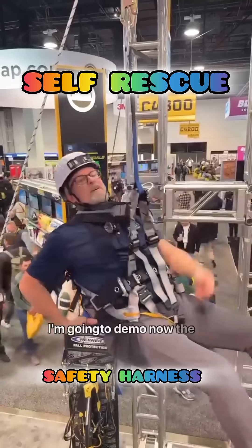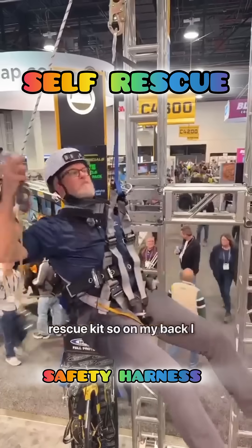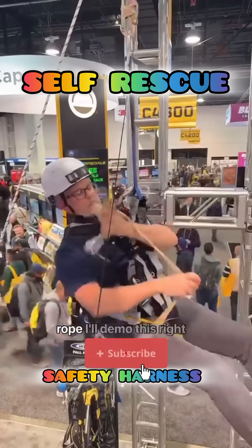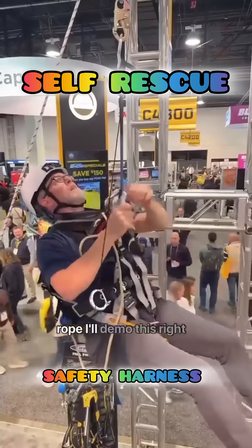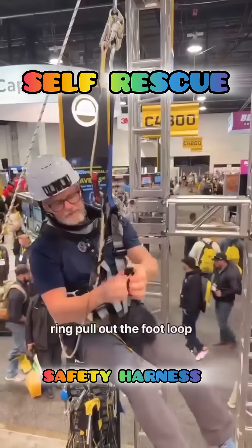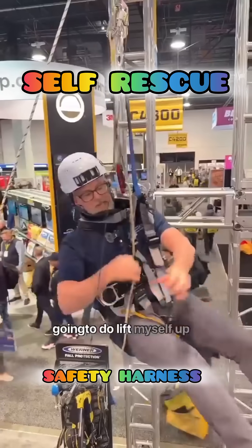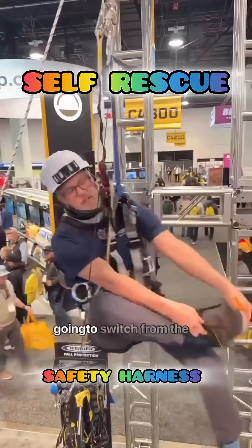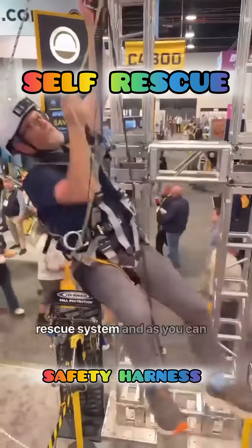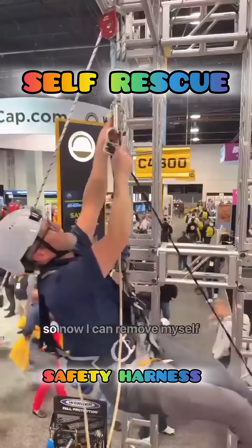I'm going to demo now the rescue kit. On my back I have a pack with 30 feet of rope. I'll demo this right now — I hook here to my D-ring, pull out the foot loop, and basically what I'm going to do is lift myself up, pull the slack out, and switch from the anchor I fell on onto my rescue system. As you can see, I've created slack here.